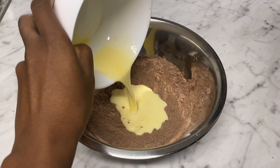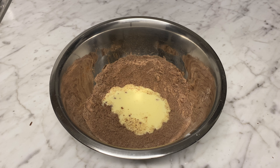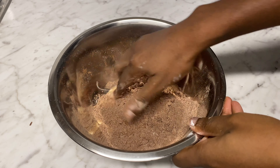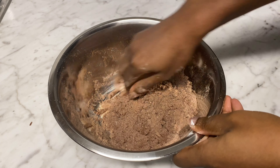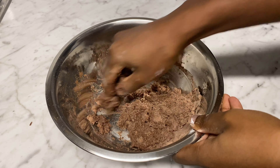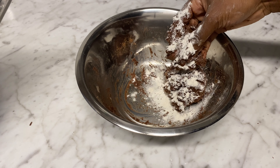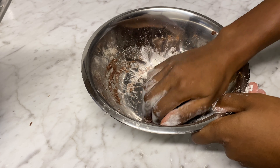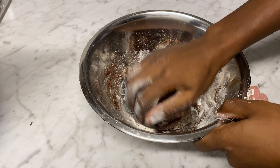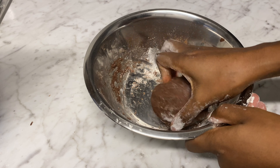Then I'm going to make a hole and add the egg and milk mixture, and gently incorporate it to form a dough. At this point, if your dough is too sticky you can add more flour, just to make sure it forms a ball. I'm going to gently knead this and then allow it to rest for a couple of minutes.